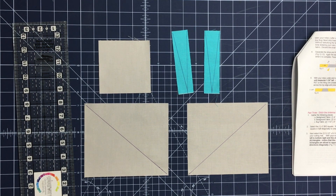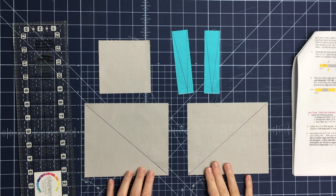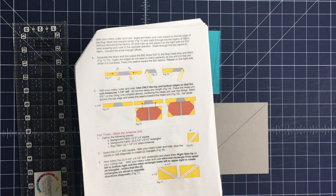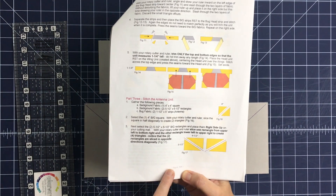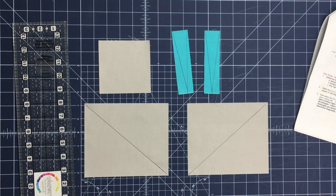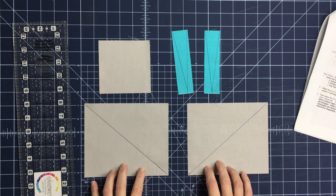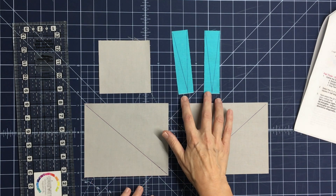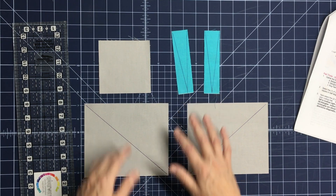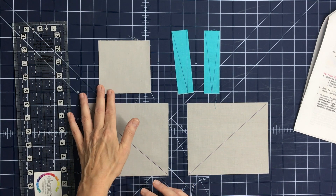Here's a quick video of the color bug antenna and how we put it together. I'm referring to page six of the PDF pattern, figure 17. The pieces you need are two five-and-a-half by six-and-a-half inch background rectangles, two one-and-a-half by five inch antenna pieces or scraps, and one four by four inch square of your background fabric.